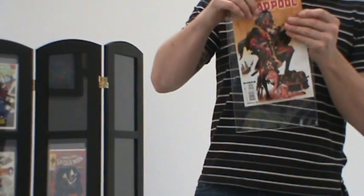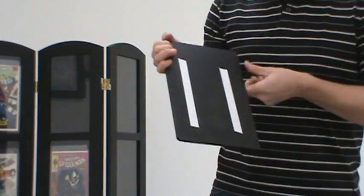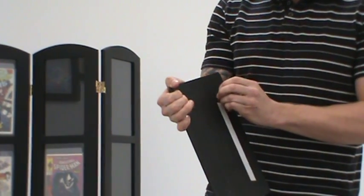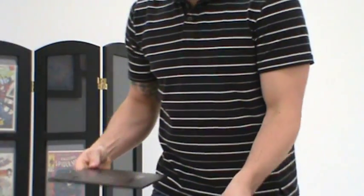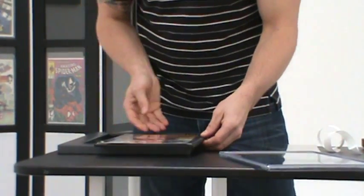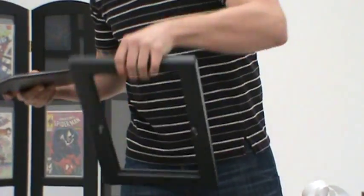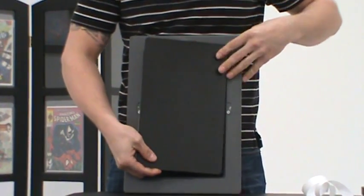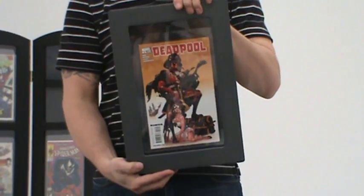Simply slide your comic book in, just as you would any sleeve. The back will come with two-way tape already applied. Simply peel off the tape, position your comic book wherever you like, and the two-way tape will adhere to the mylar sleeve. Take the clear cover, place it over the top, take your frame, position it again from the back side, lock it into place, and there you have it. Very simple, very easy.